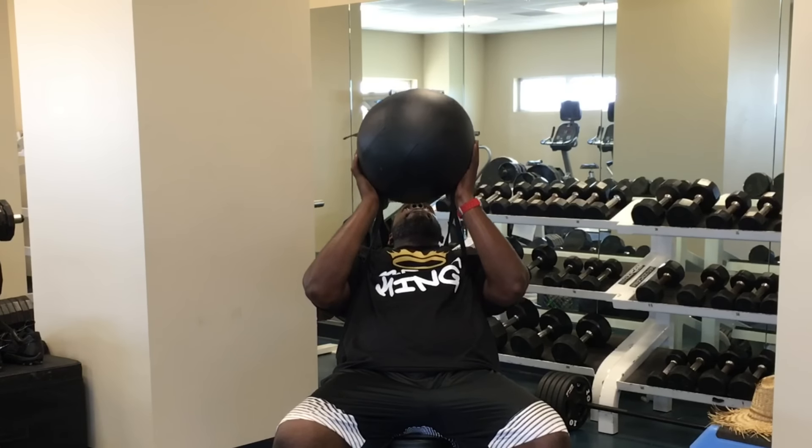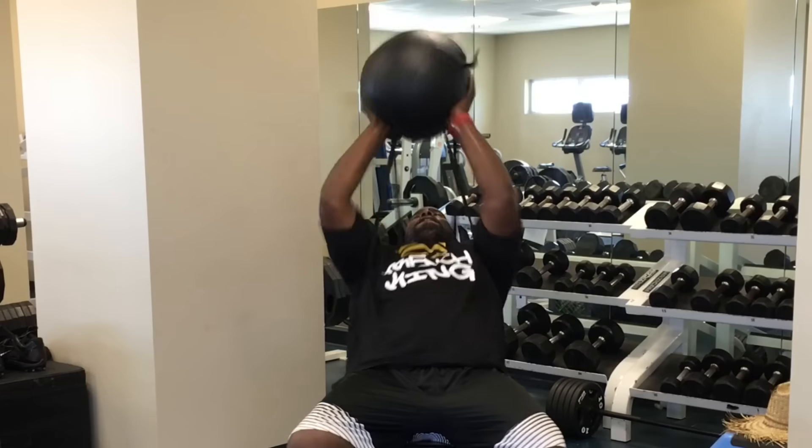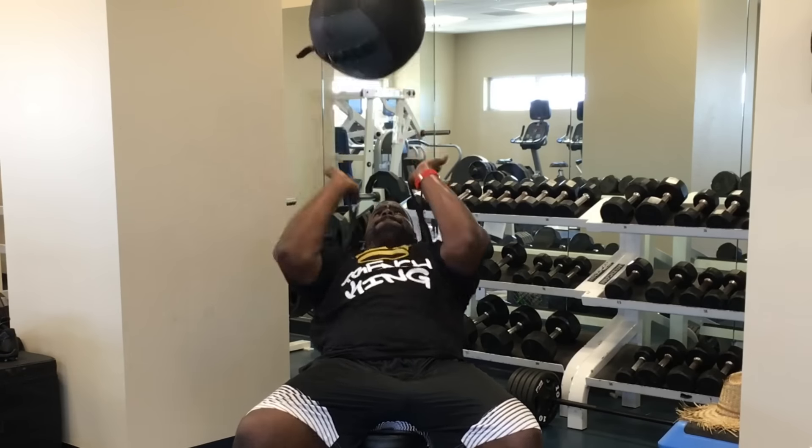At Five Star, we teach you to get in the right positions, but it's also important to be strong in those positions. This drill is really strengthening your shoulders, chest, and triceps. These primary and secondary muscles are responsible for a violent strike. I have my bench at a 45-degree incline, which is the same position most D-linemen should be in to establish good leverage.